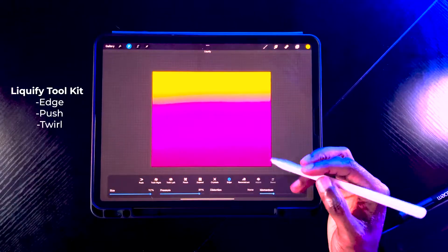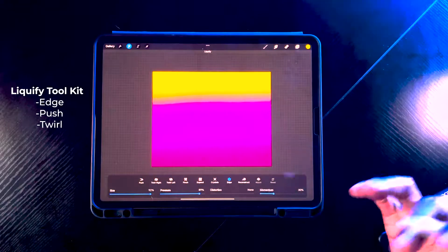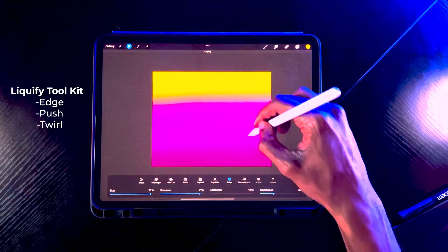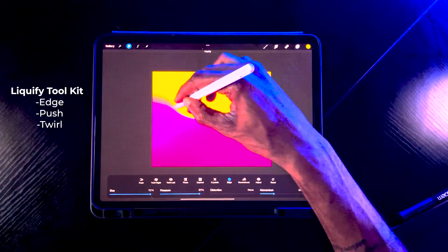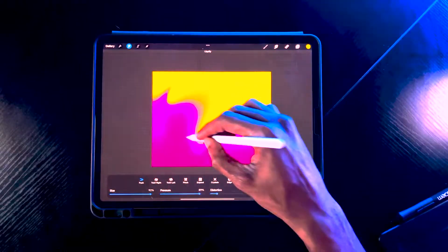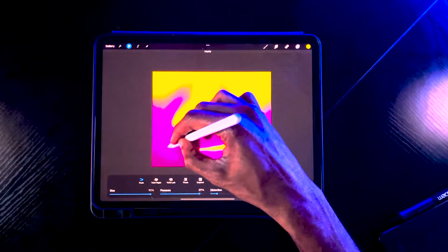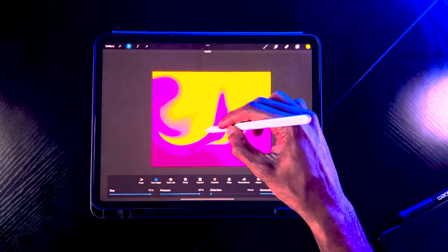You have all these properties in the Liquify toolkit: edge push, twirl left, roll right, pinch, expand, etc. We're going to use the edge tool first to play around and manipulate these colors however you want — there's no right or wrong way to do this. Then once we do our twirl, it will bring everything together.